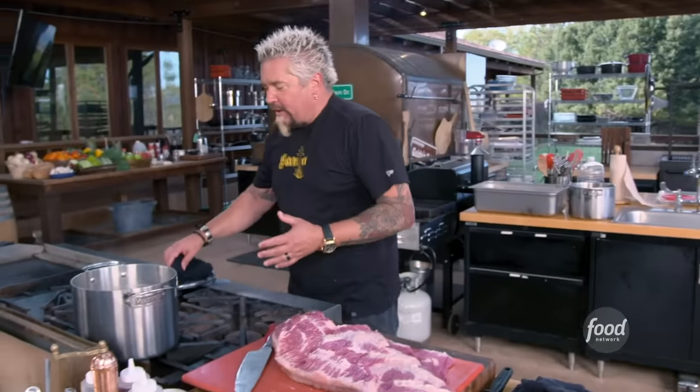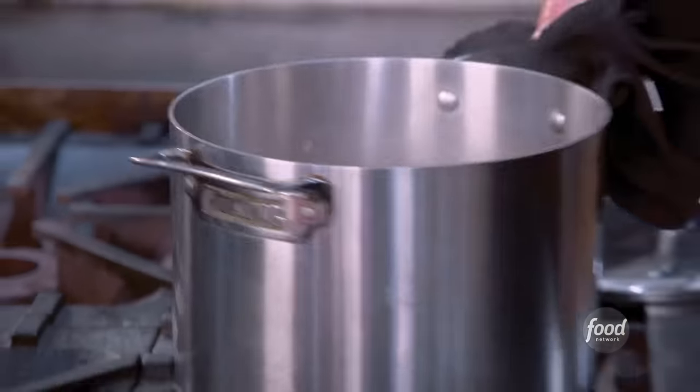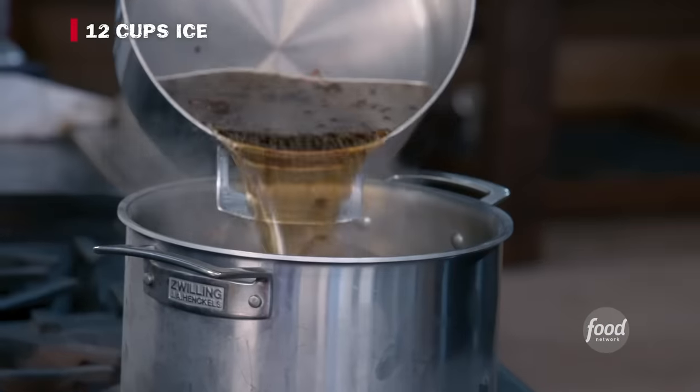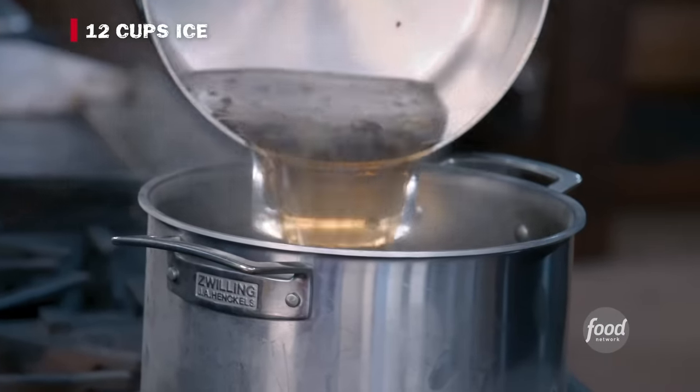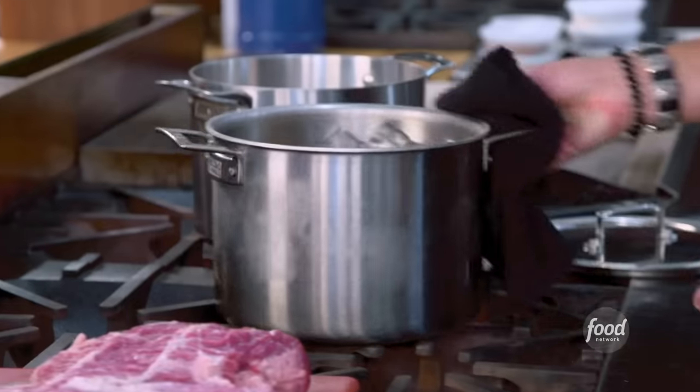So the steeping liquid — you got to see this. Take a look at that. Just everybody in the pool. And what I'm going to do now is add ice and cool it down. Make that ice measurement the right amount so you don't dilute it too much. The more you dilute it, the longer it's going to take for this thing to brine.